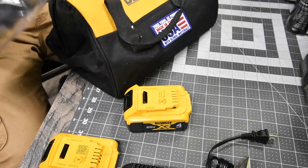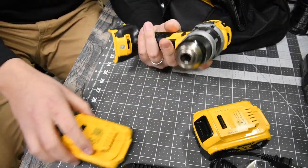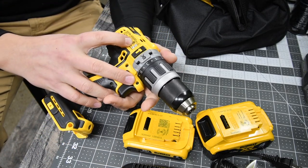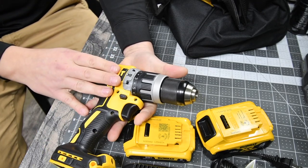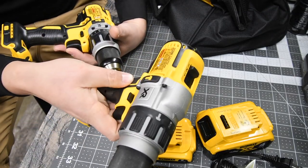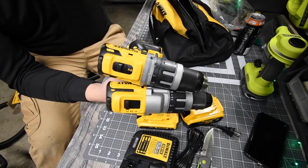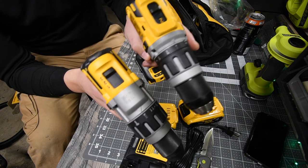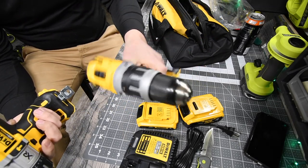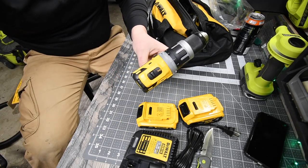The next thing you get is the hammer drill wrapped in plastic. This hammer drill is a different type than what I normally have. This is model DCD796, and the bigger hammer drill is model DCD996. As you can see there is a significant difference in size, so I consider this a lower-end hammer drill compared to that one.